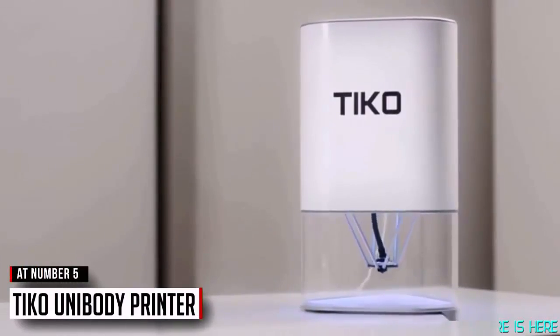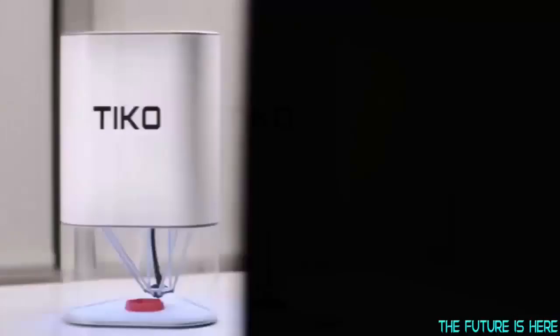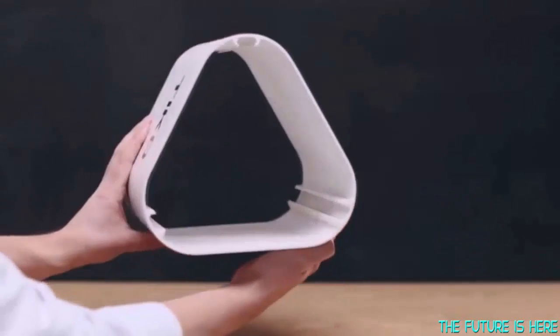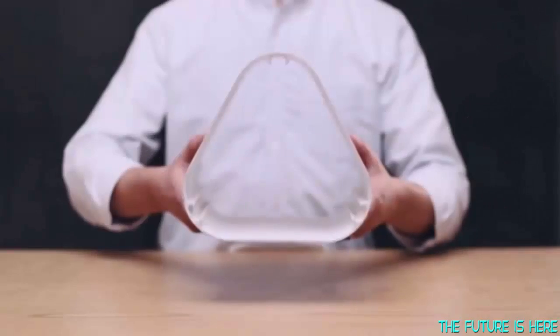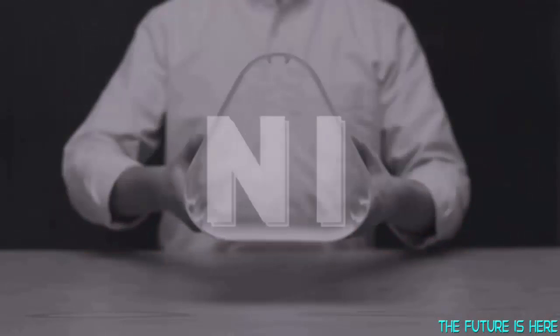This is TECO, the unibody 3D printer. Most 3D printer frames are built using separate rails. Unibody means the rails are built into the chassis, creating one solid piece — one solid piece, unibody.